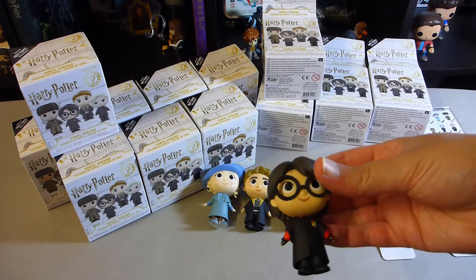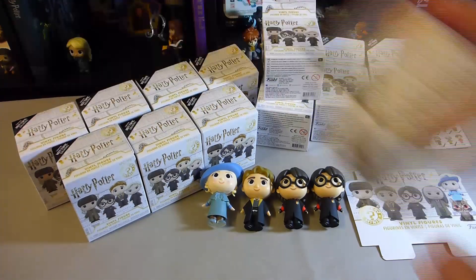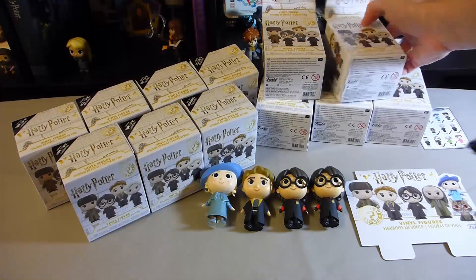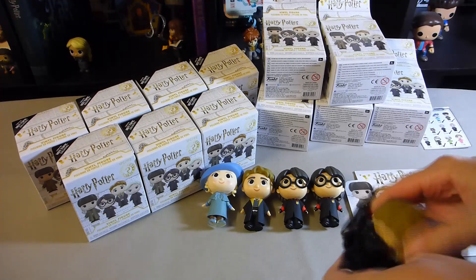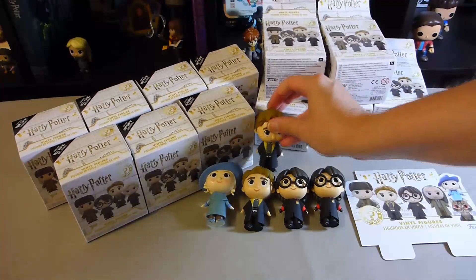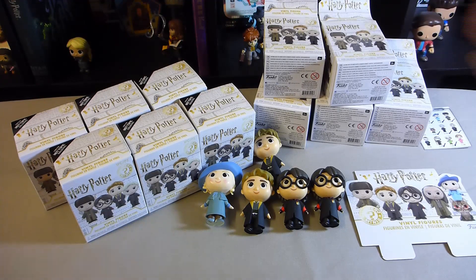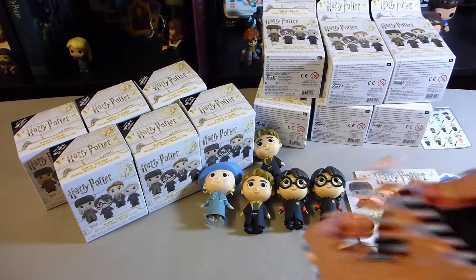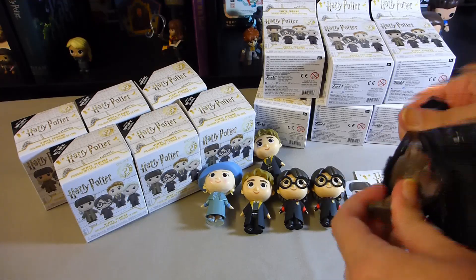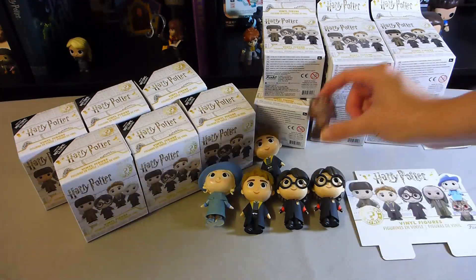And just because I said I was happy, we'll get a second one. And we've got another Cedric. And we've got Mrs. Norris, which is actually a double for me again from the singles.